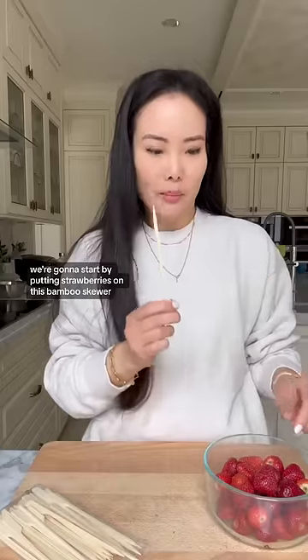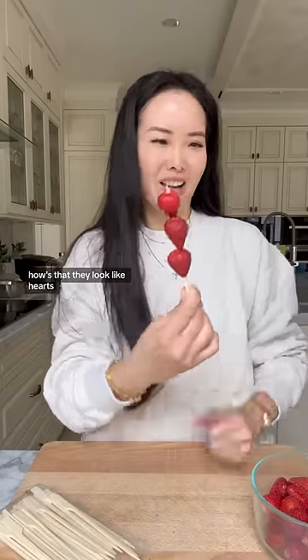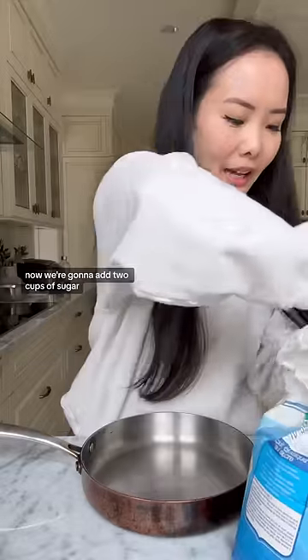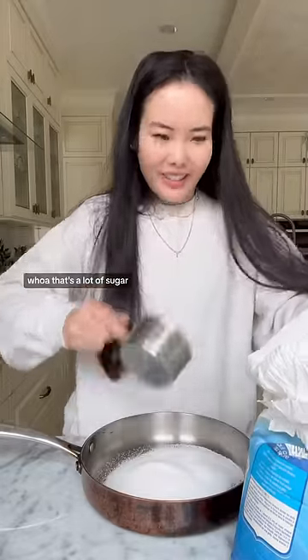We're gonna start by putting strawberries on this bamboo skewer. How's that? They look like hearts. Now we're gonna add two cups of sugar. Whoa, that's a lot of sugar.